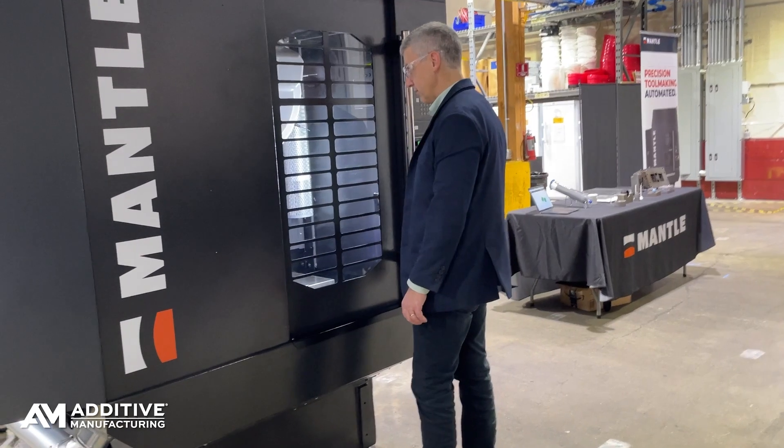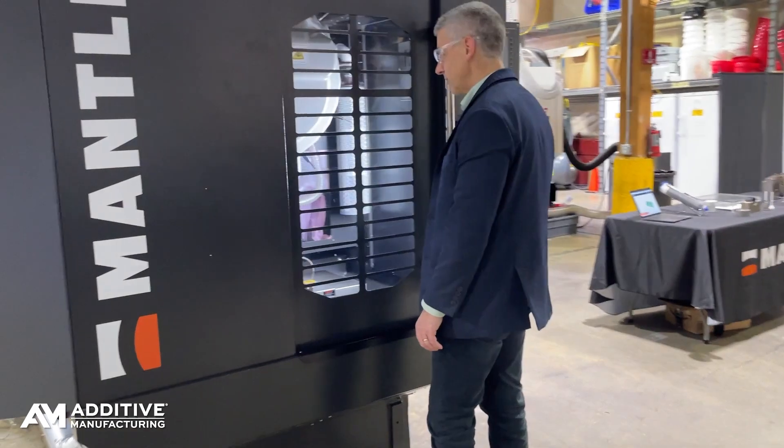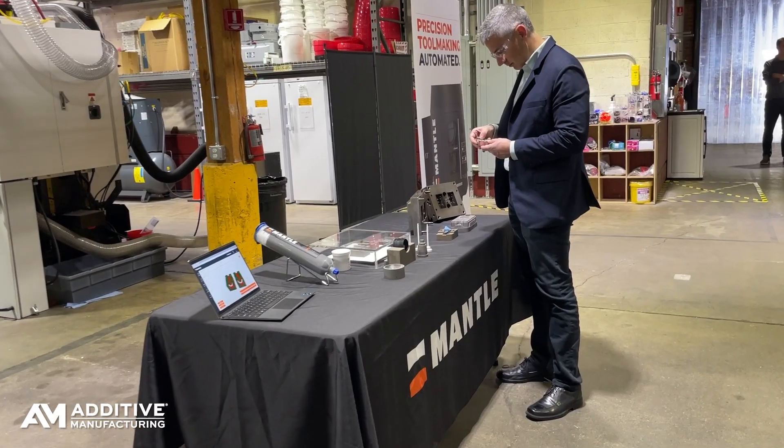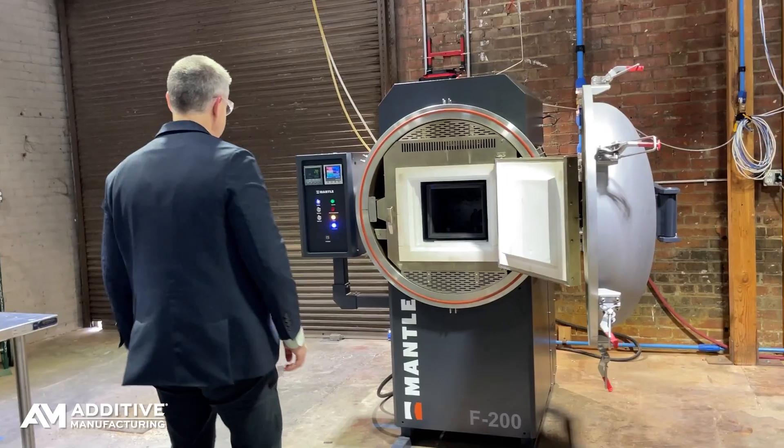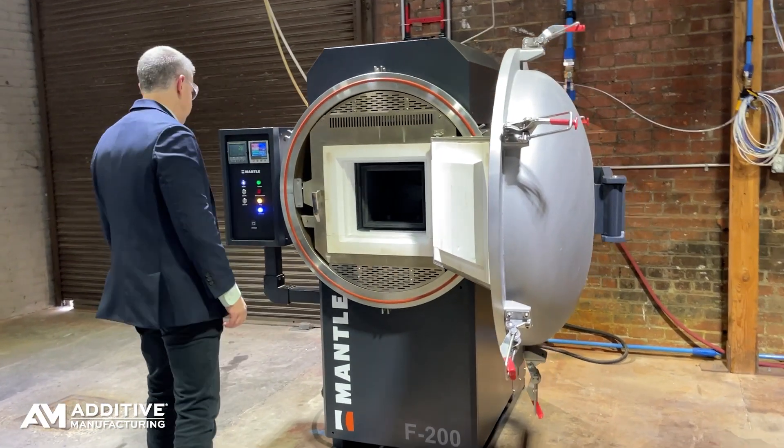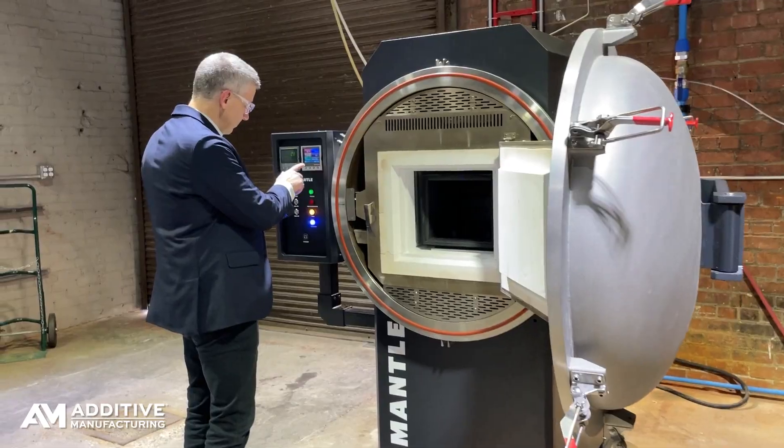I'm Pete Zielinski from Additive Manufacturing Media. I recently visited Mantle — they're in San Francisco, making machines there. They offer what is essentially an altogether different process for making injection mold tooling, potentially faster and cheaper than conventional methods of making molds.